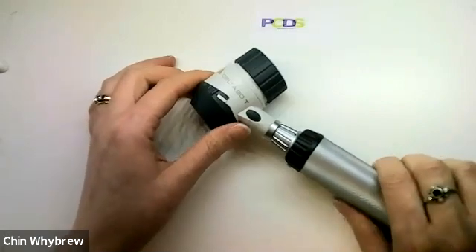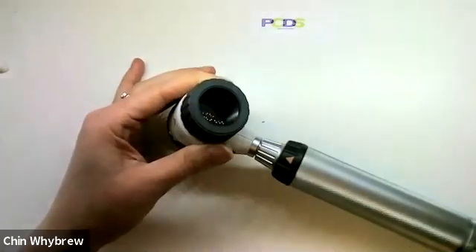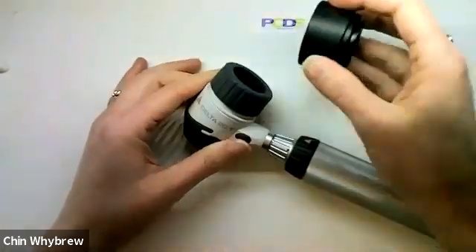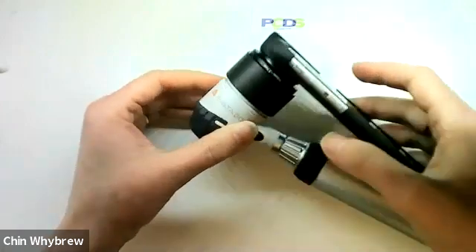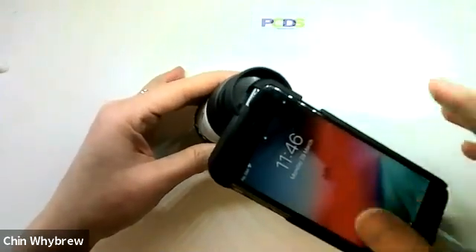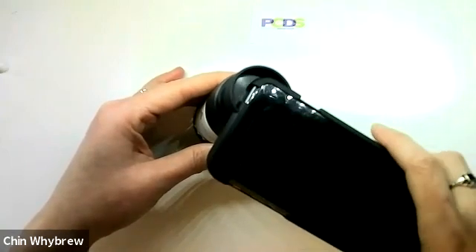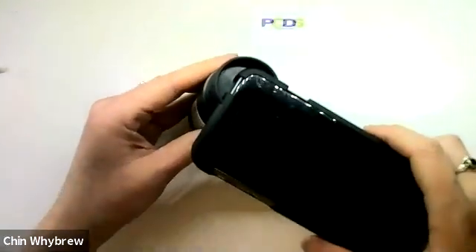In order to attach a camera to it, there are a few things to say. Firstly, this is not magnetic, so you can't attach your standard magnetic adapter to it. You need a piece of equipment like this that attaches onto the magnetic adapter and then sits on top of it. It's not held in place particularly firmly, so you do need to make sure you are supporting your phone and your dermatoscope, which can still be done with one hand perfectly easily.